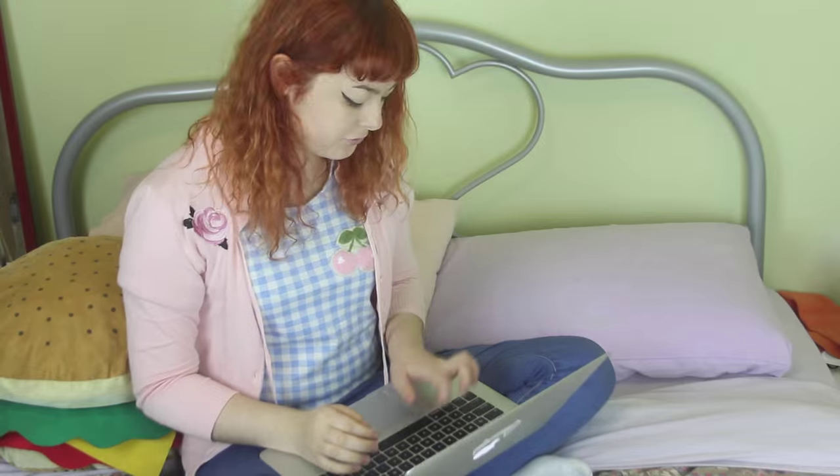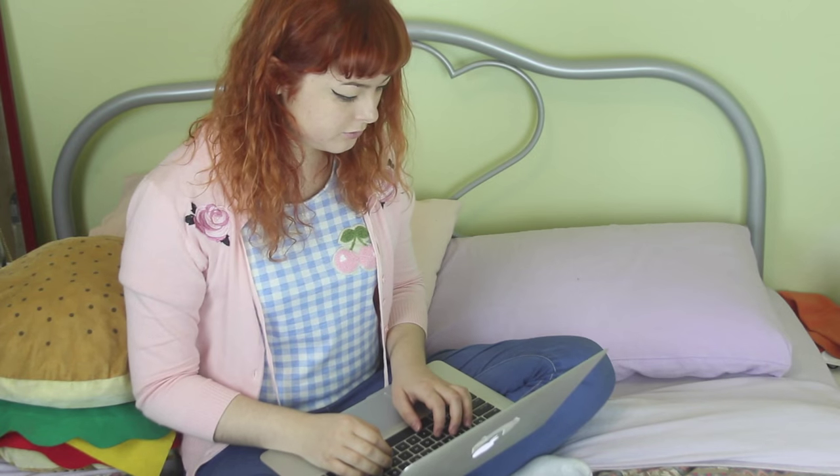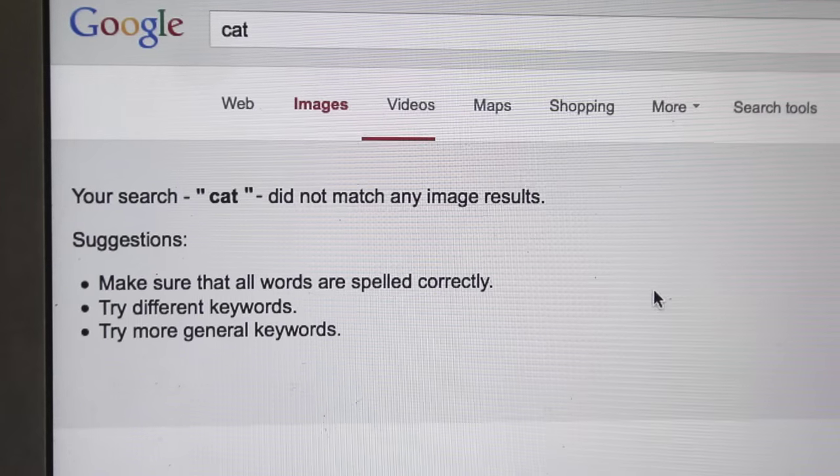So the other day I was surfing the internet and I was like, you know what's really missing? Cats! I mean, I just can't find cat-related content anywhere. It's like the internet doesn't even know that cats exist. So to fix this problem,